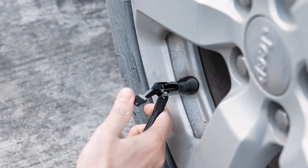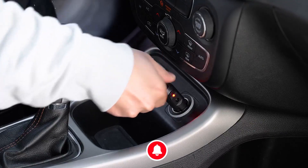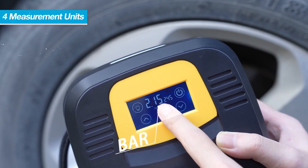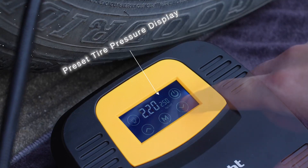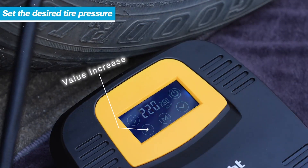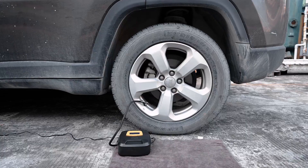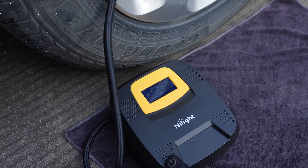Versatile Applications: The versatility of the Noite Air Compressor Tire Inflator sets it apart from other tire pumps on the market. While its primary function is inflating car and bicycle tires, it also serves as a convenient solution for inflating air mattresses. The included adapters make it compatible with various valve types, allowing you to inflate a wide range of inflatable items, whether you need to inflate sports equipment or pool toys.